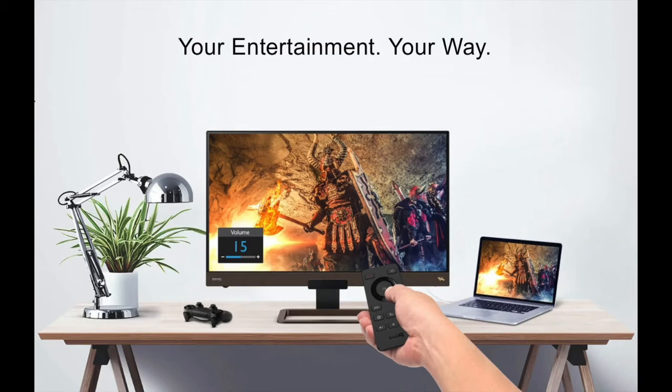Hi, I'm Brad Moon for Best Buy Canada's blog. Today I'm looking at a pretty awesome new monitor from BenQ, the EW3280U.